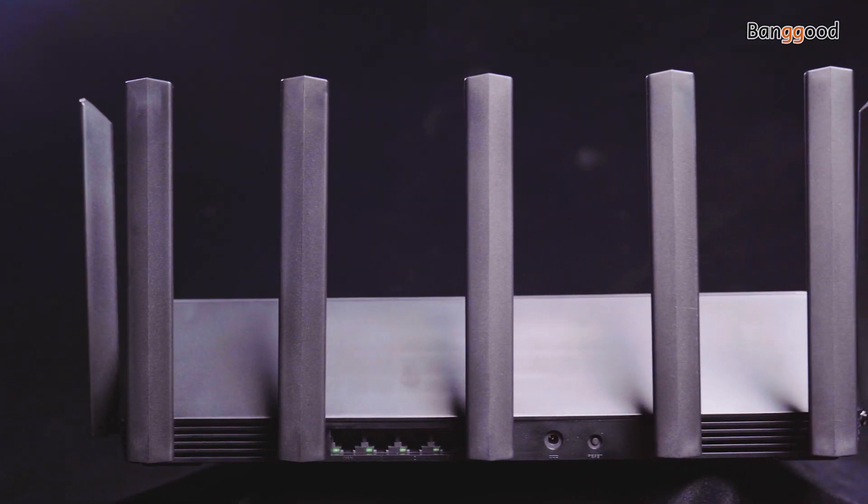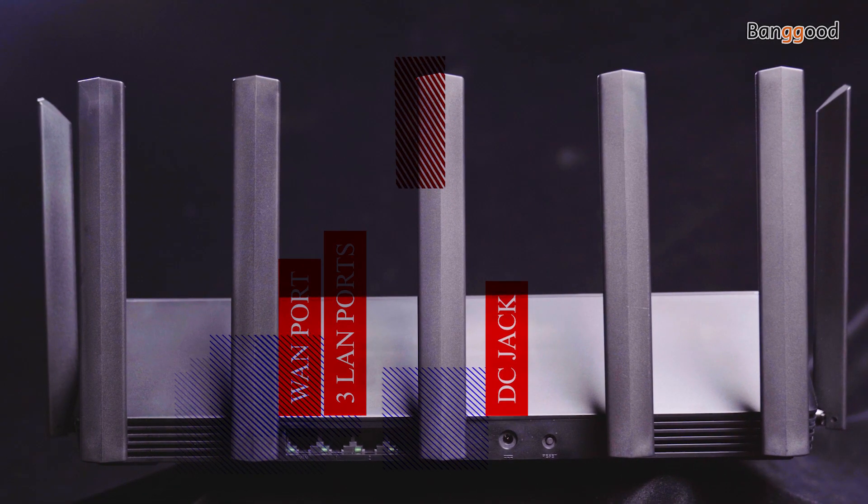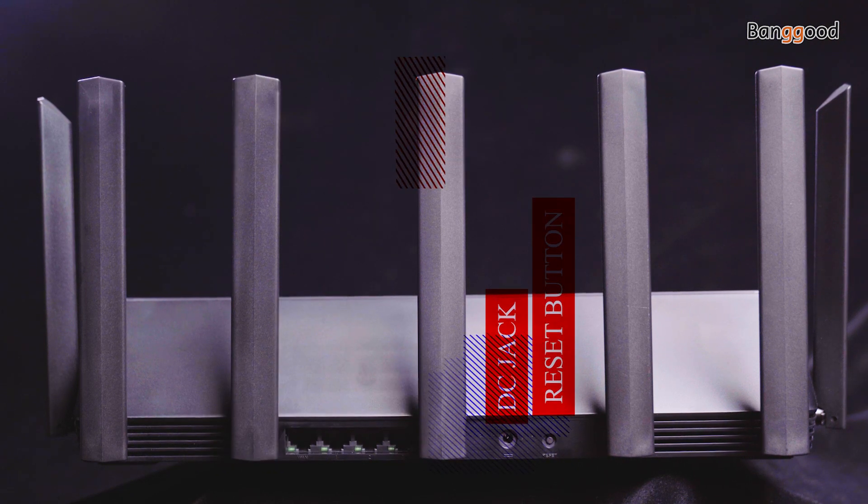In the back there is one WAN port, three LAN ports, a DC jack, and the reset button. On the inside, this dual-band router features a maximum Wi-Fi speed of 2976 Mbps, with the 2.4 GHz frequency accounting for 574 Mbps and the 5 GHz frequency accounting for 2402 Mbps.